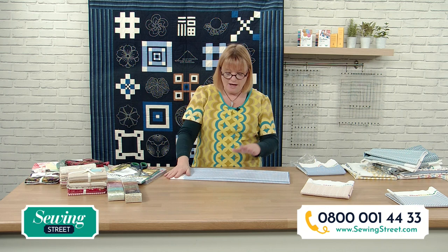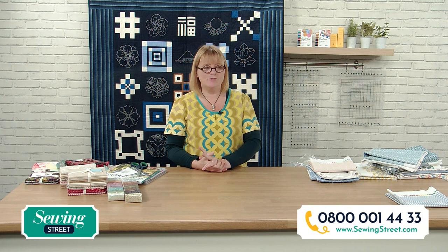In the next hour, Susan Briscoe is coming up — the Queen of Shashko. I was lucky enough to have a lovely chat with her; we talked about old quilts as well as Shashko. She is going to explain to you how wonderful Shashko is. Do have a look at the website, see all the products, get ahead and get it in your basket so you can just sit back, relax and watch what Susan's doing. We're going to a quick break so I can sort my ears out.